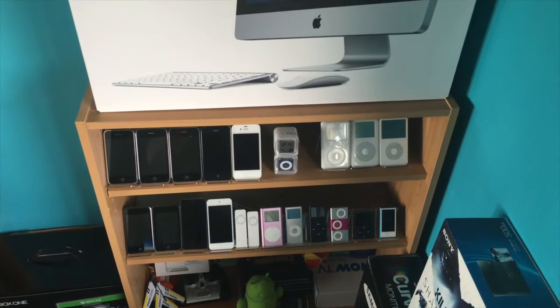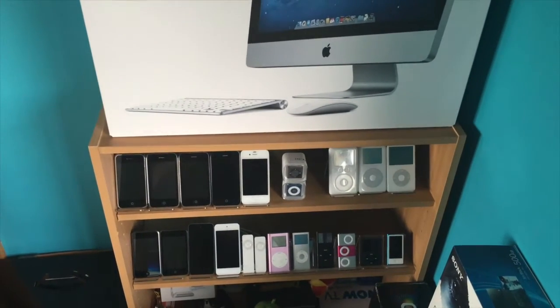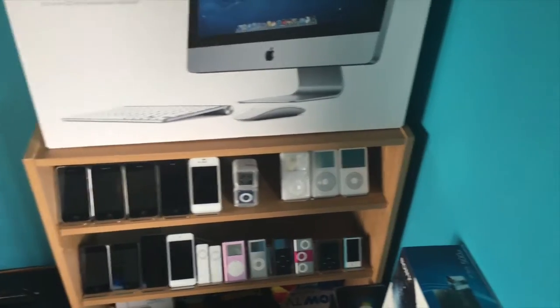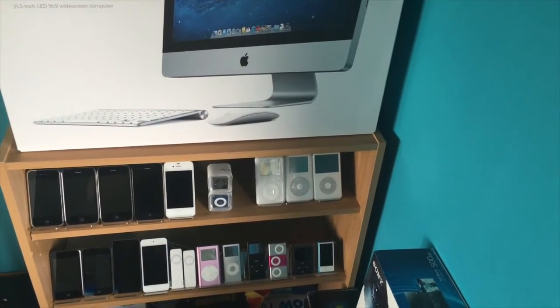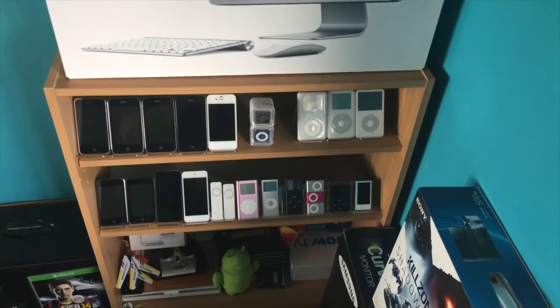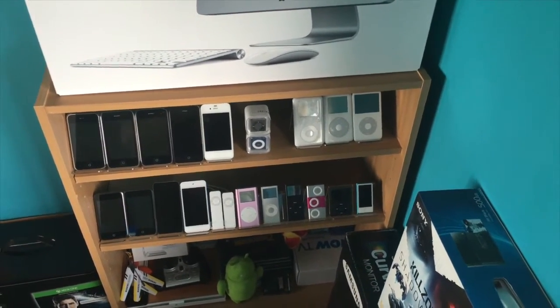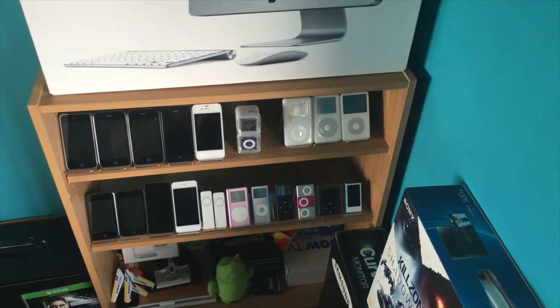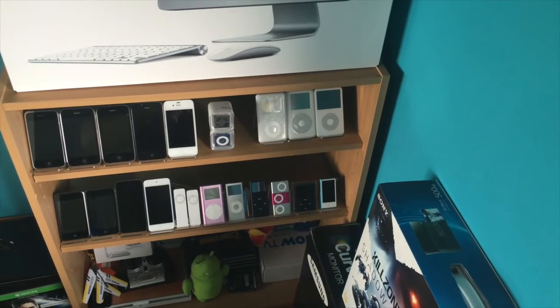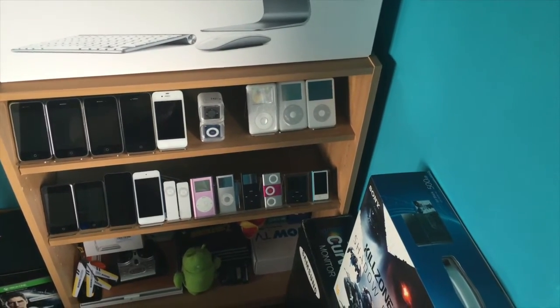Underneath there are all the devices and all the boxes. You can see the iPhones and a couple of little iPods in between. There's my iPod classic collection, then the iPod touch collection underneath. An old iPod mini that I was lucky to find — they were great back in the day. And some iPod nanos, with the new latest iPod nano at the far end.